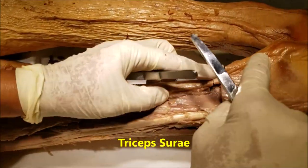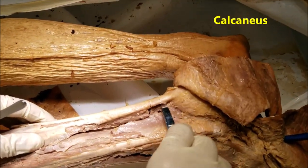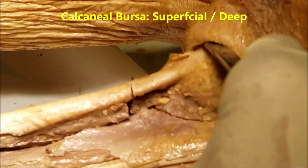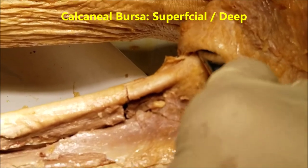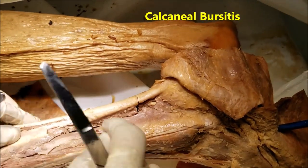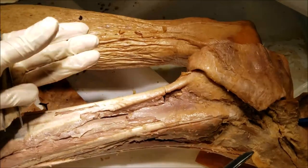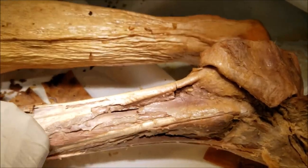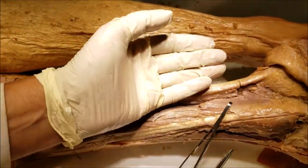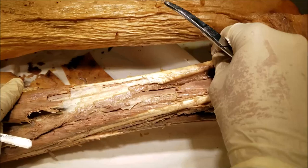The tendocalcaneus is inserted onto the posterior aspect of the calcaneus. There is a subtendinous bursa between the tendon and the calcaneus, and also a superficial bursa between the skin and the calcaneus — both can be inflamed in calcaneal bursitis. The tendocalcaneus fibers, as they converge, rotate 90 degrees laterally, so the gastrocnemius fibers are oriented laterally and the soleus fibers medially. The purpose of this rotation is to add extra springiness to the gait.